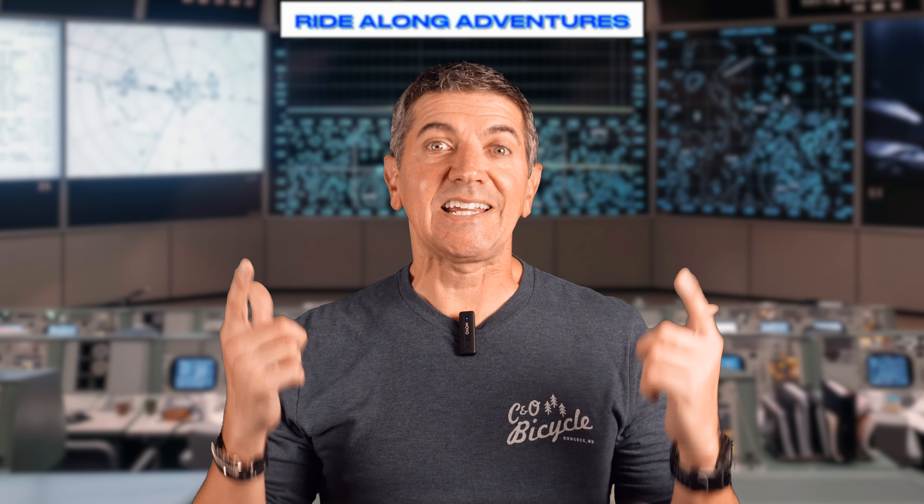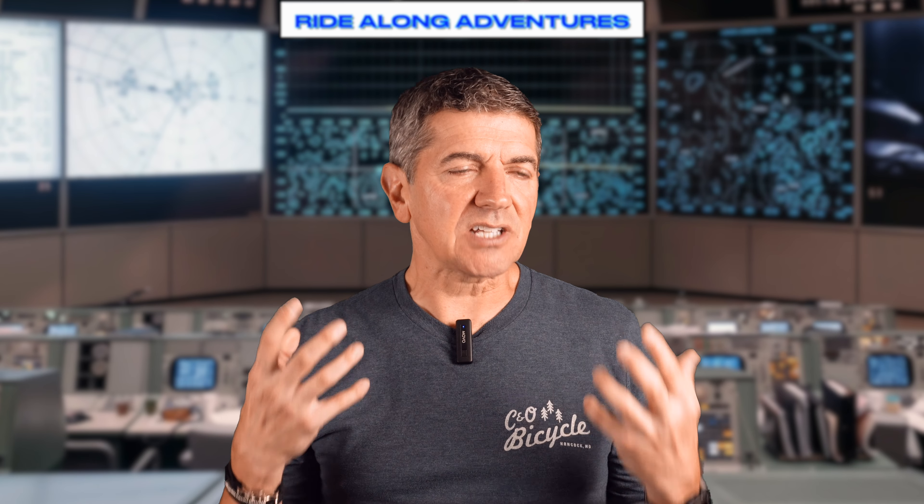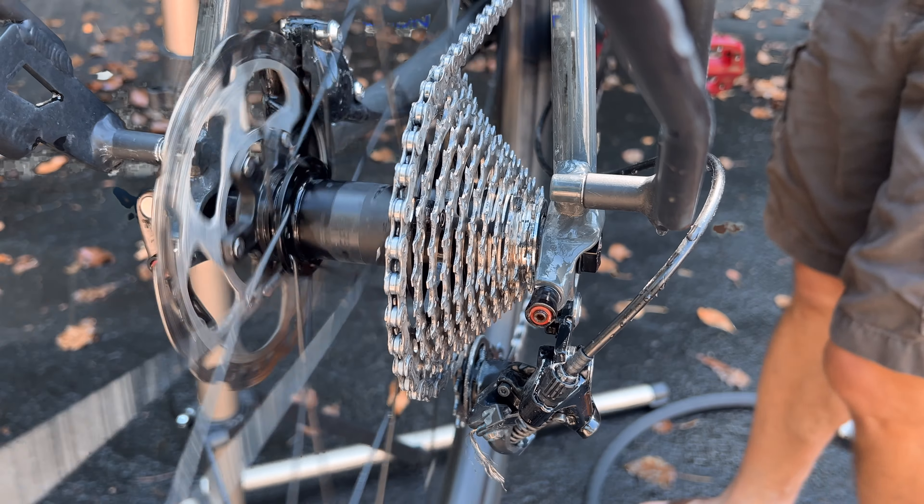Greetings, everybody. It is bike cleaning day here at the Ride Along Adventures Command Center, and I'm one of those riders who gives a lot of attention to my bike chain, and I'm sure I'm not alone. I just like that new bike feel with smooth pedaling and that wonderful zing that comes from a clean drivetrain.